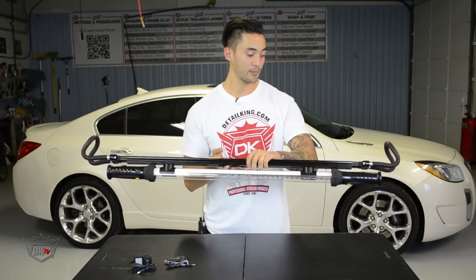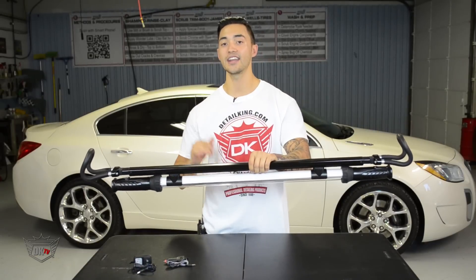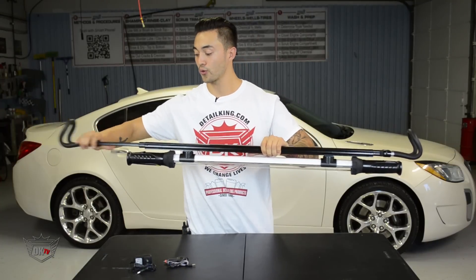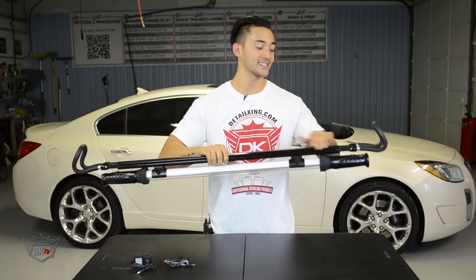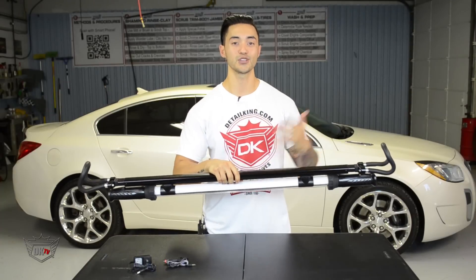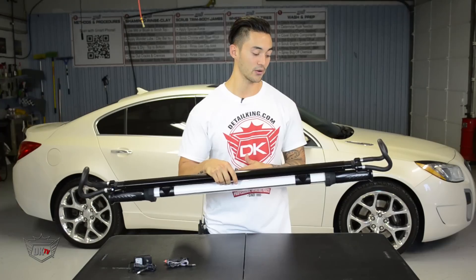As I flip it over and we take a look at the bracket, the nice thing is each one of these ends has padded foam grippers. Each end will extend out really far, going from 48 to 77 inches, which is plenty long enough to stretch, grip, and reach across any of your vehicles.